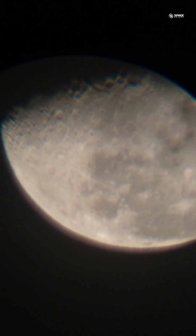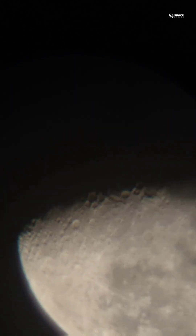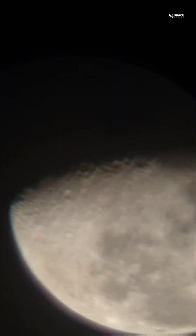So this is 2x zoom, and you would be able to see the shadows on the craters as well. I'll just move it down a bit so that you see the transition coming from the bottom.